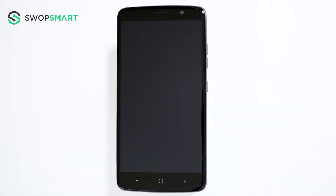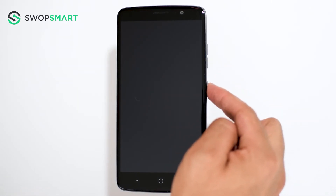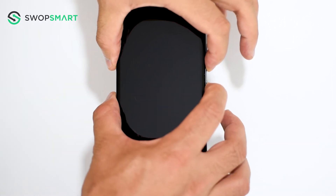To hard reset your device, we will need to press the volume down button and power button. First, hold the volume down button and then the power button until the ZTE logo appears.